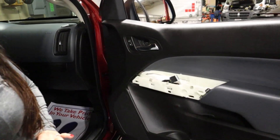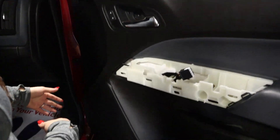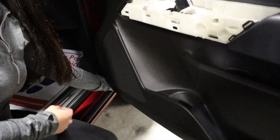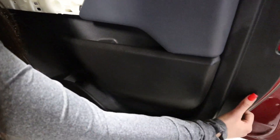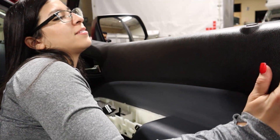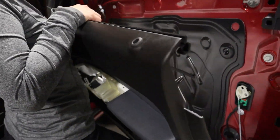Once you finish removing all five screws you can go ahead and start pulling the door panel. You're going to want to start on the inside. There's a small indentation here at the bottom left, and then just pull. Work your way from the bottom. Then you'll want to unclip the last clip here, and then you can go ahead and slide up carefully.